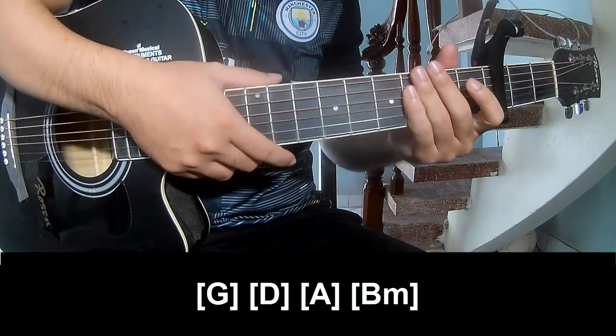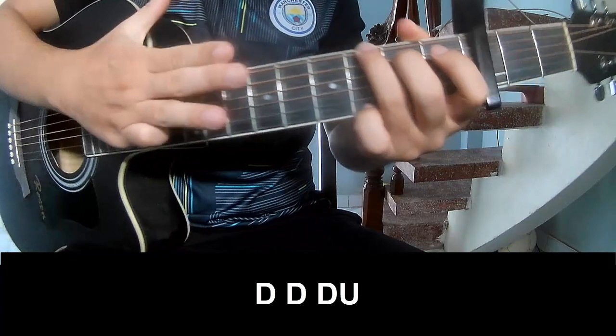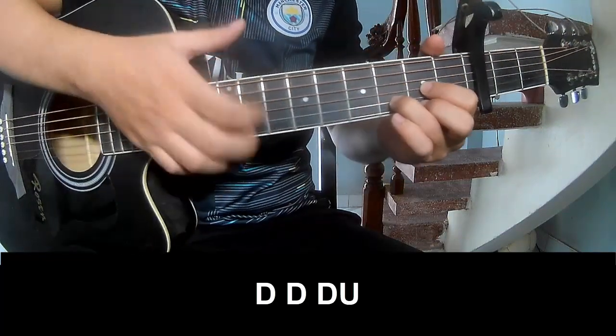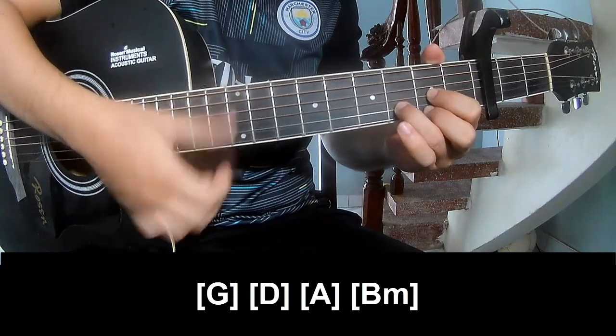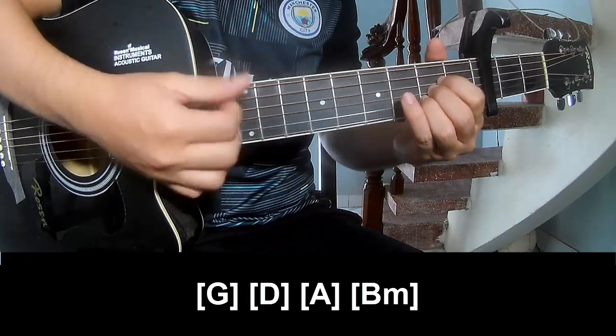The next strum pattern is the same for the chords. Play down down up up down down, down down up, down down down up, then play along G, D, A, and Em.